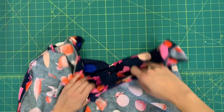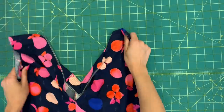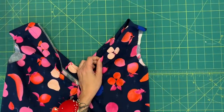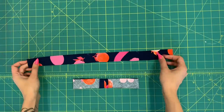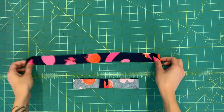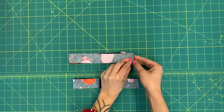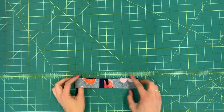Turn your dress right side out, and now we're going to sew the armhole bias facings. Make sure you've cut them on the bias because they need to be stretchy to go around the curve of the armhole. Sew each facing into a ring by placing it right sides together and sewing the short end at 5/8 of an inch, then press it open. I've already done that on one ring here, and I'm going to sew the other.